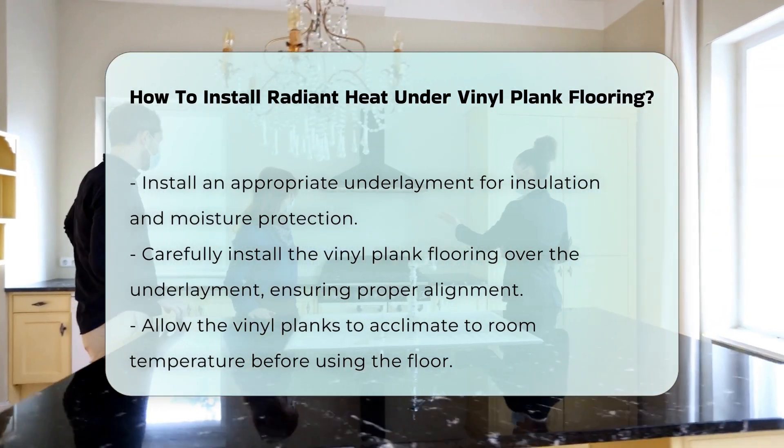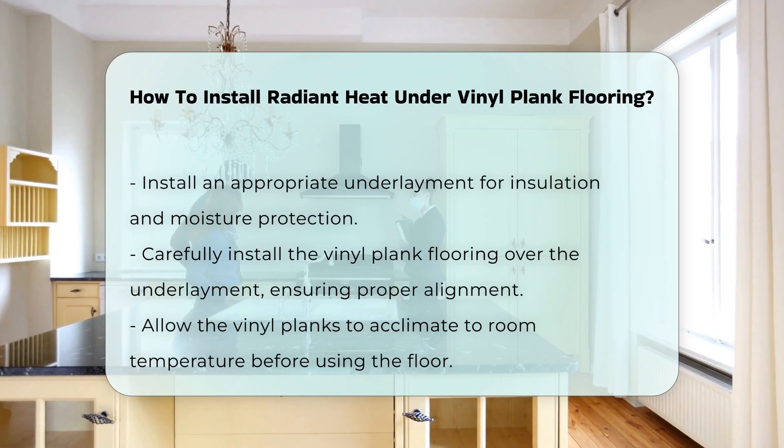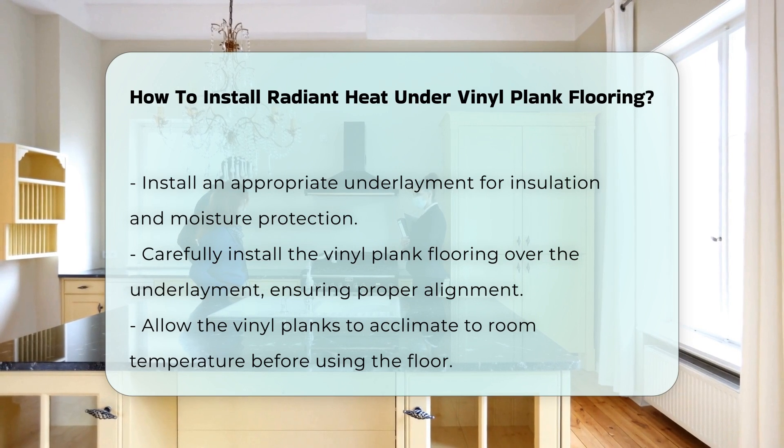Finally, carefully install the vinyl plank flooring over the underlayment. Ensure that the planks are properly aligned and locked in place. Allow the flooring to acclimate to the room temperature before use.